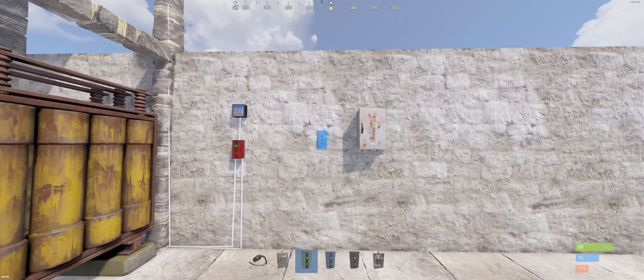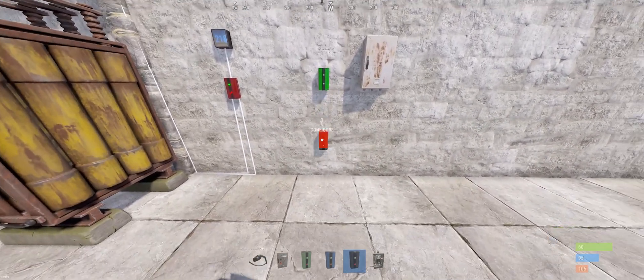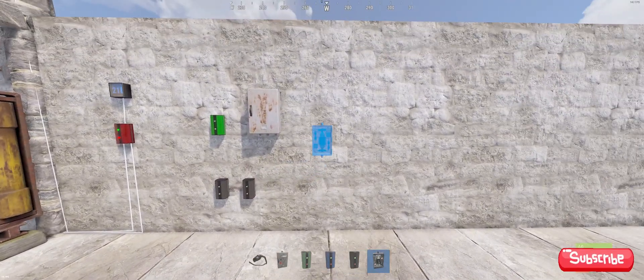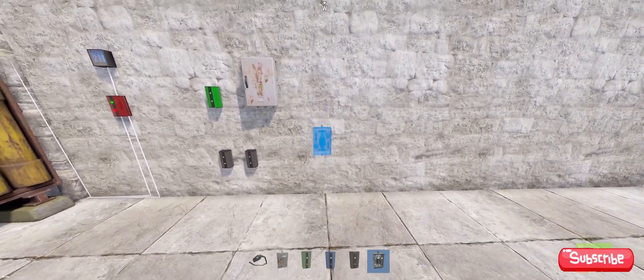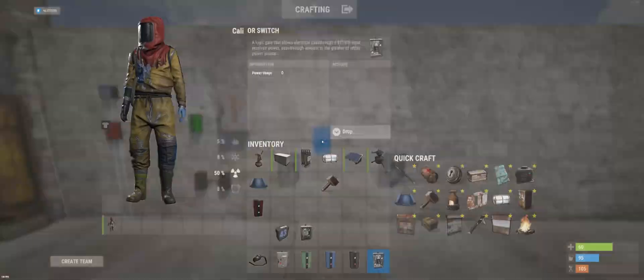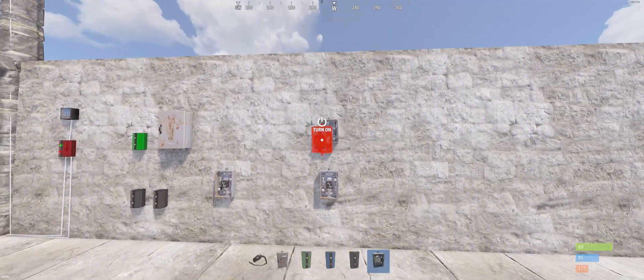We're gonna start with a splitter. To the left of it we have a memory cell, then we got two branches, and to the right hand side we got an OR switch. And next to it our final OR switch which is our end product. I'm gonna set up this setup to a switch so I can switch it on and off when I want to.